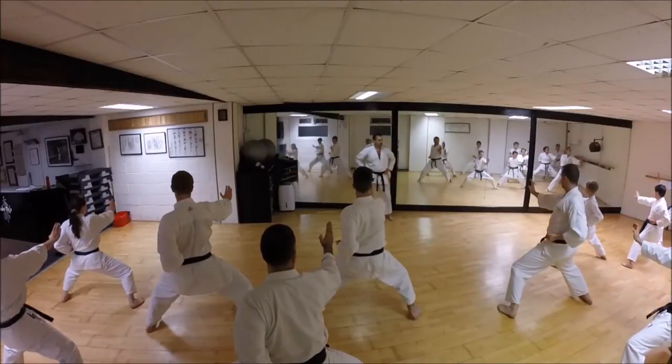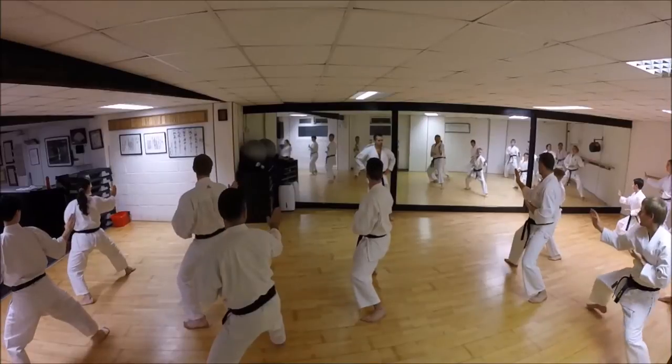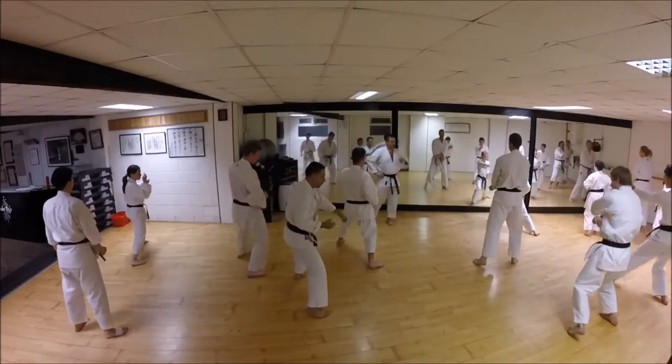Knees up! Reach! Go! Look! Reach! Okay, good.